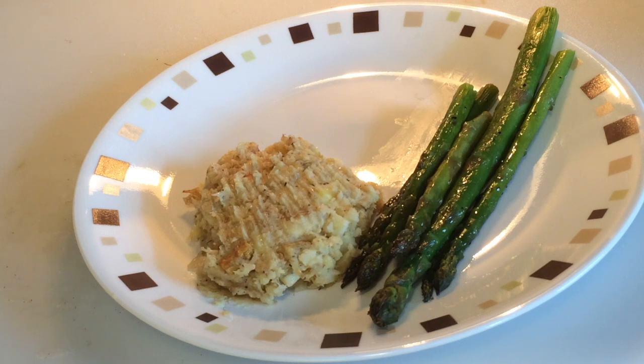You will remember this plating from our How to Cook Asparagus video. We're looking at a parsnip horseradish mash.